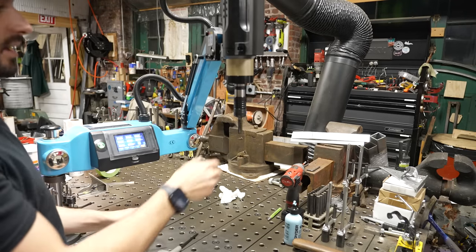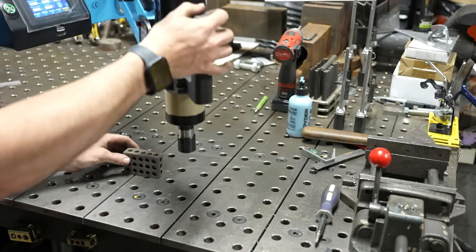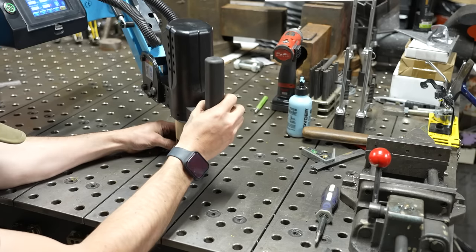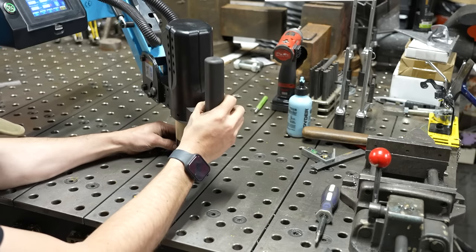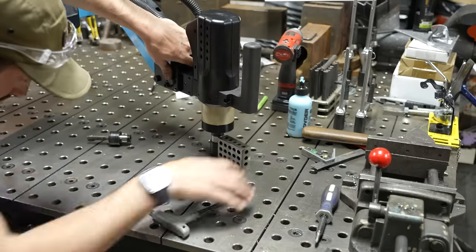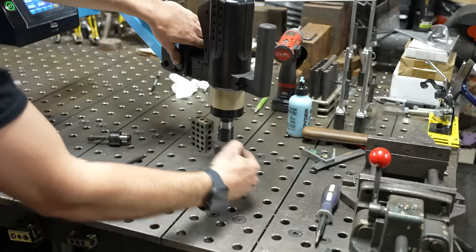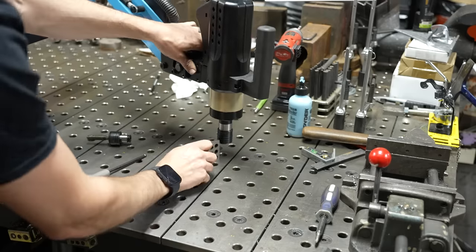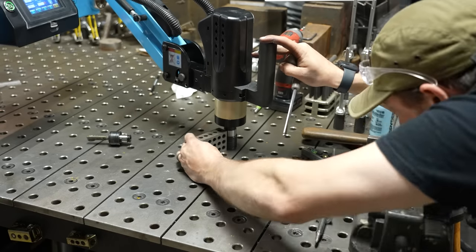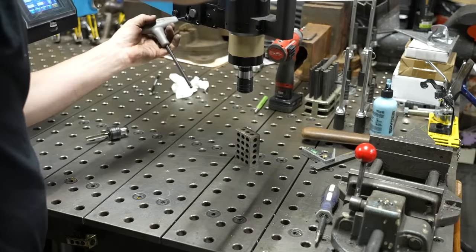Bringing it back to parallel does take a little bit of fine tuning. I pop the collet out and then I use a 1-2-3 block on my table to set and make sure that this thing is perpendicular with the table in both directions. I get it a little bit snugged up, get it tight. Once I get it parallel that way and perpendicular that way, I set it the other way. Pretty easy to get it reset and square again.